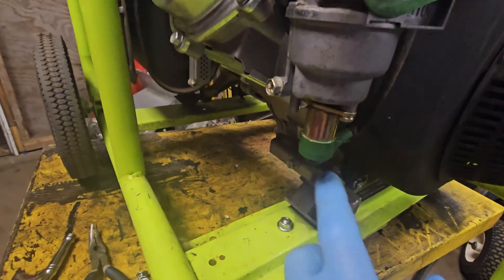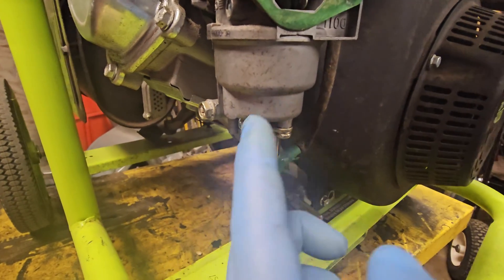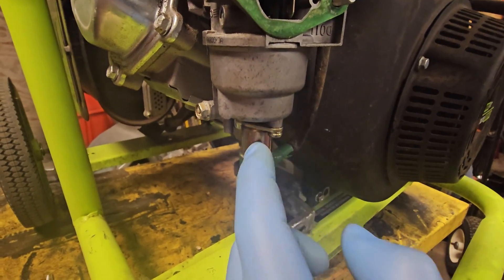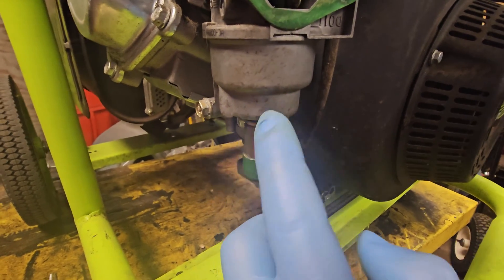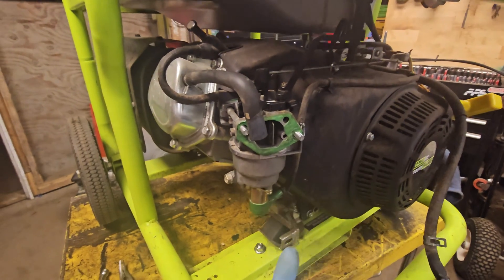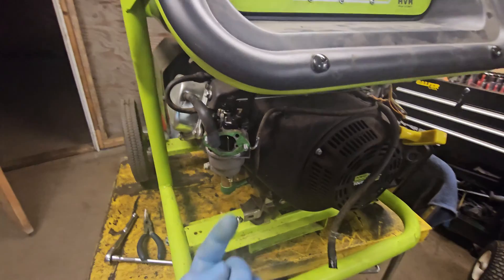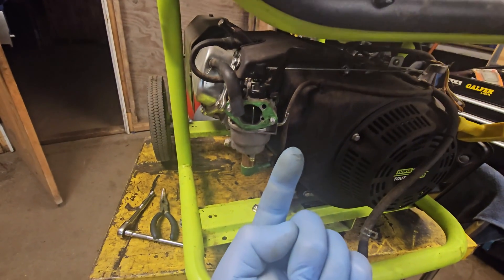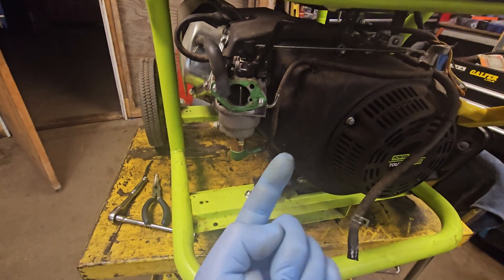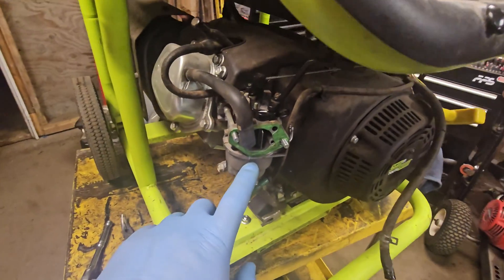Then you can turn the choke off and the thing will keep running - when it works, it works good. But what happens is this solenoid is right at the very bottom of the carburetor pointing up, so a lot of junk and dirt gets down into it and that pin gets really sticky and seized. Then it won't be able to do its job bouncing up and down, and because these things sit with the pin in the up position, they kind of seize up.